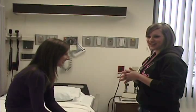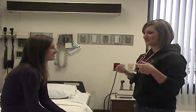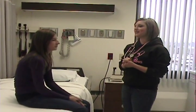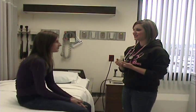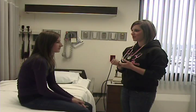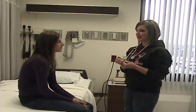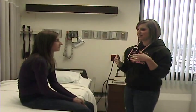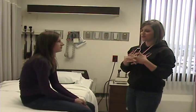I would start with a general survey, where the examiner is going to assess a few questions about general appearance. Then I would measure your height and weight on the scale. I would also measure your vital signs, including temperature, pulse, respirations, and blood pressure in both arms, ideally. I would also measure your visual acuity using the Snellen chart — have you stand 20 feet away, cover one eye at a time, and read the smallest line that you can.